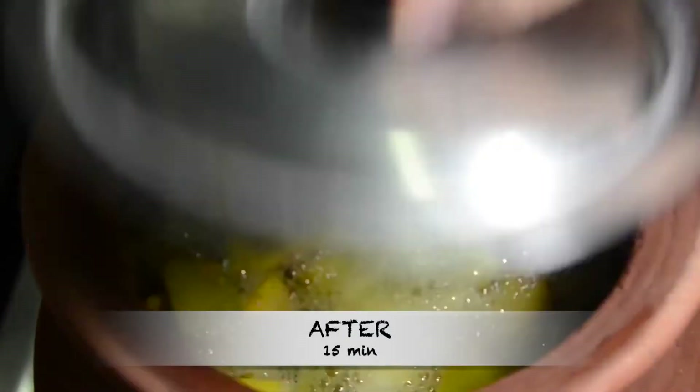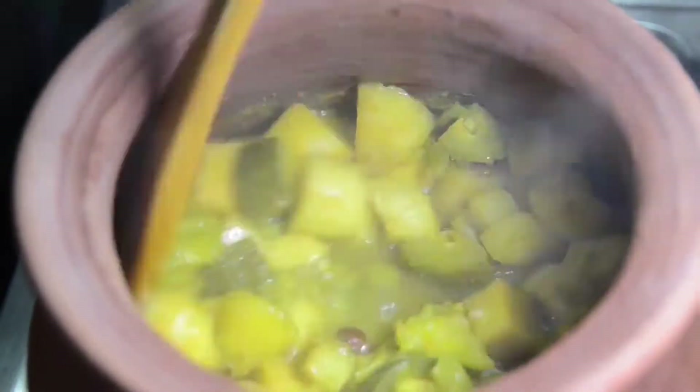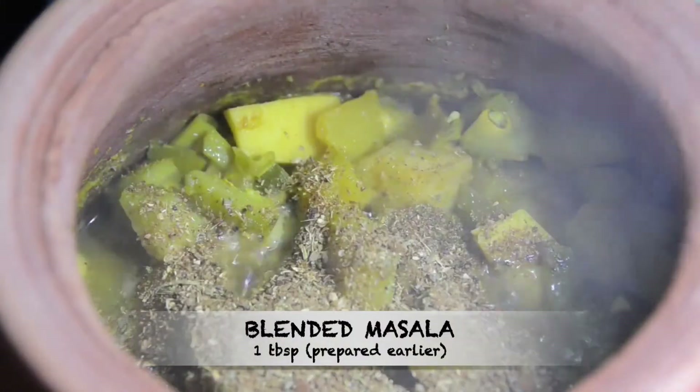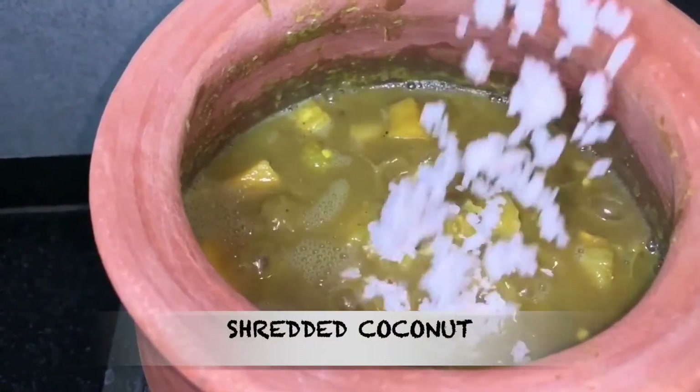After about 15 minutes, open the lid. You can see the vegetables are cooked very well. Then add 1 tablespoon of flour, then add 1 tablespoon of the masala powder which I made earlier, and mix it well. Then add some shredded coconut.